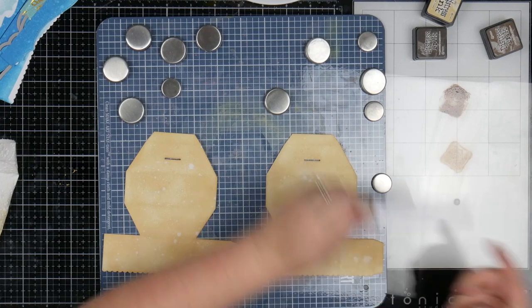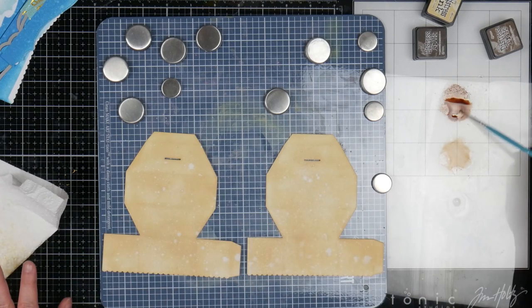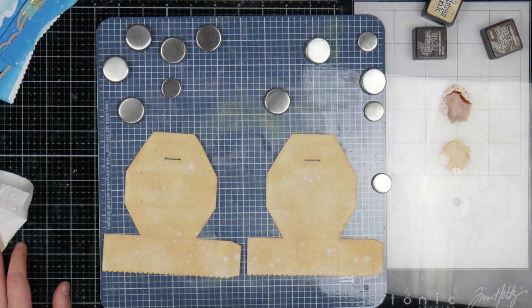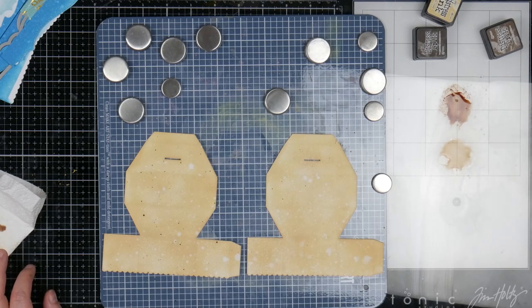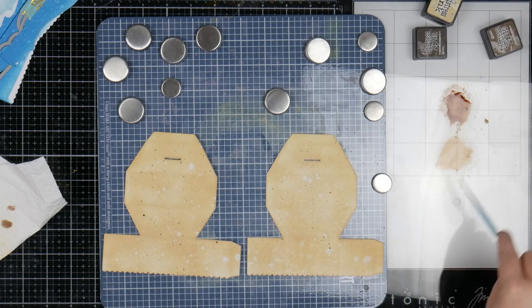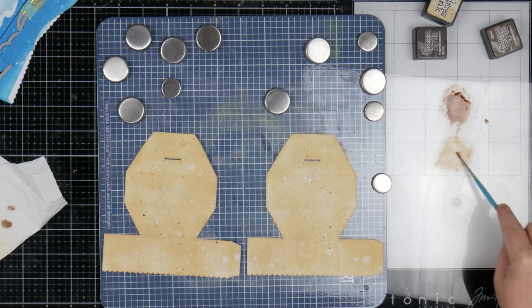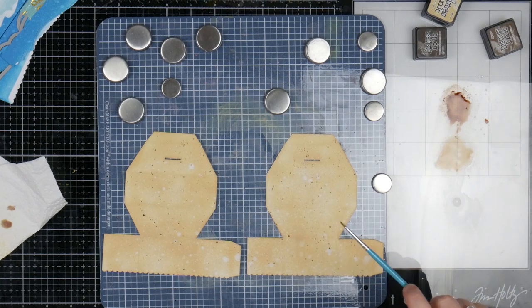Then we'll come in with the walnut stain, which is the lighter one, and do the same thing — again staying up high because I just want little splatters. If you have trouble staying really up high because you're worried about the ink going everywhere, grab yourself a splatter box. Otherwise, if you flick it off an acrylic block, that'll get you the same little flicks.